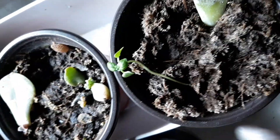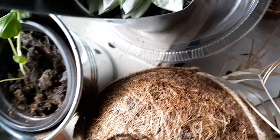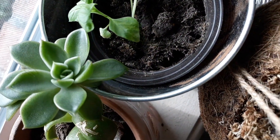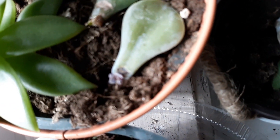I believe they're taking root. That's some basil, but these over here are still green, so I'm still fingers crossed. I haven't been staying on it like I should.